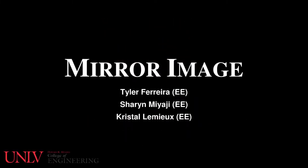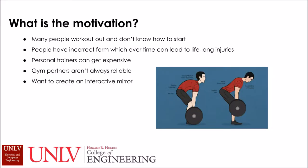Hello! The project being presented today is called Mirror Image. It's basically an interactive mirror that teaches you basic movements on how to work out.